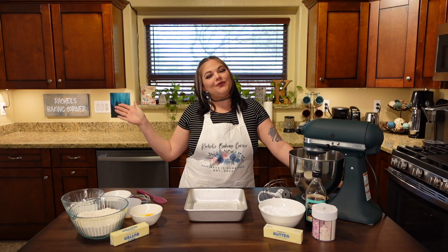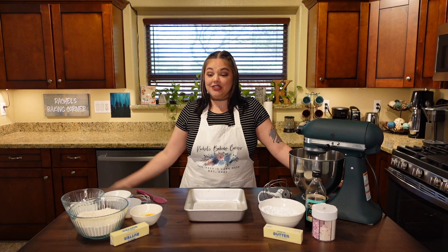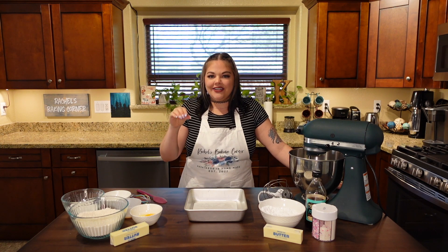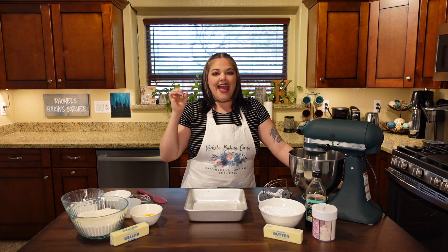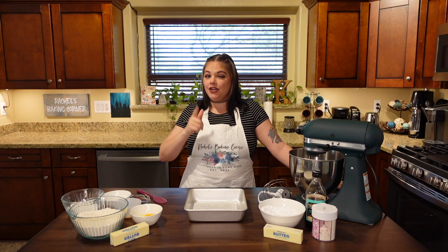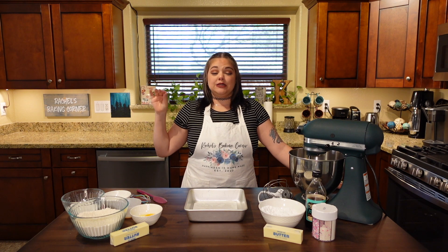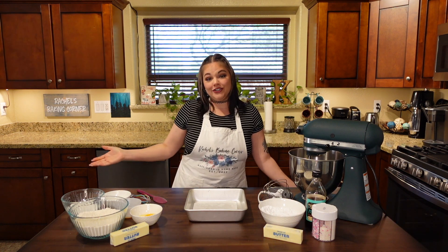Hello friends, welcome back to Rachel's Baking Corner. Today we will be making soft sugar cookie bars. Think of the old school cookies you would get in elementary school — white vanilla cakey cookies that are this thick with an equally thick amount of colored, usually pink frosting and big round sprinkles on top, and when you bite into them they just melt in your mouth.